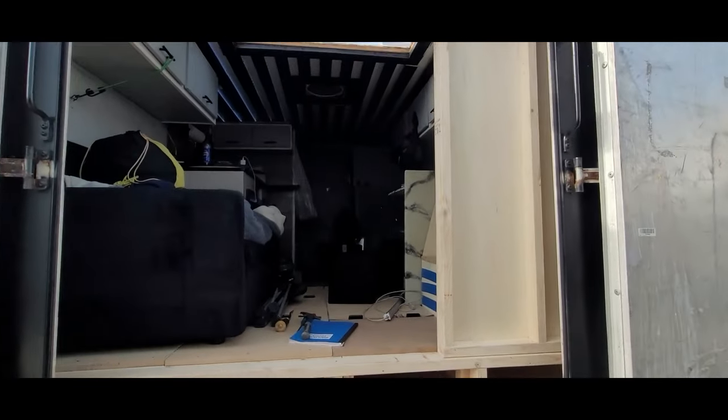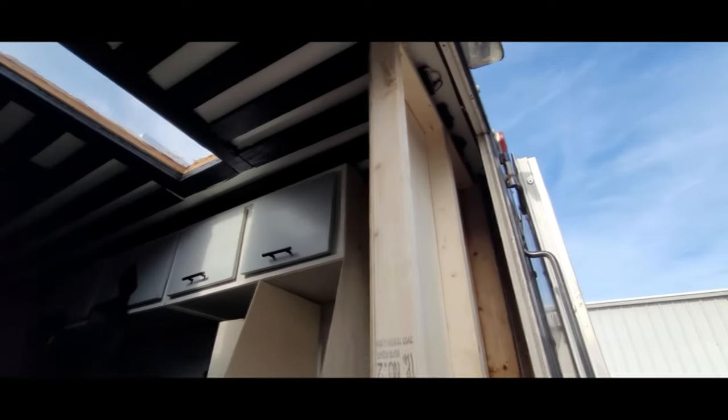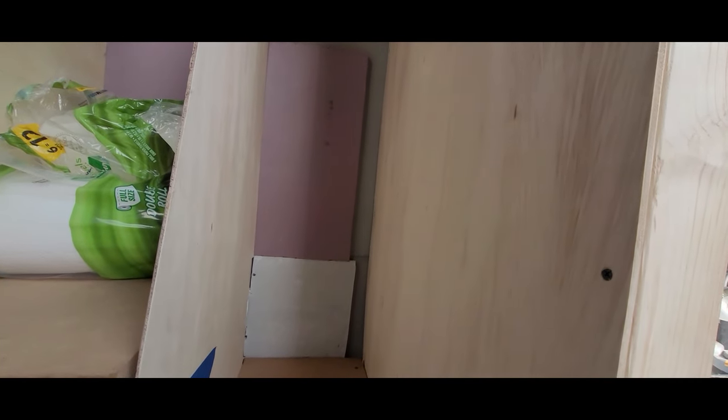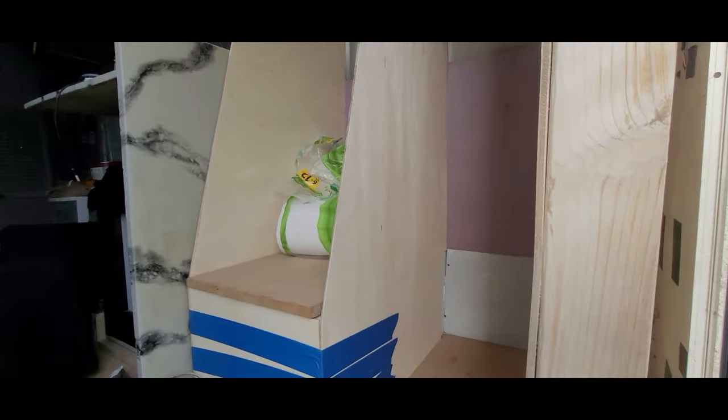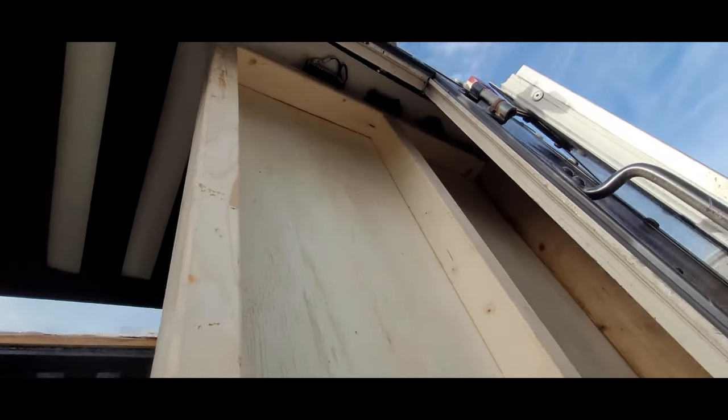I have the first part of the wall framed out. I have some 1/8-inch Luon plywood on the inside. Now the next thing to do is to paint the inside of this wall and then screw it down to the frame, to the side, and to the top. That's what the top looks like.